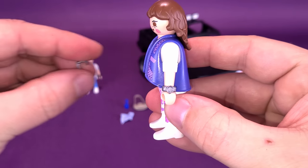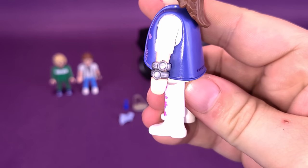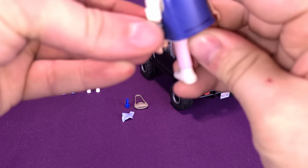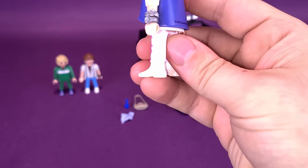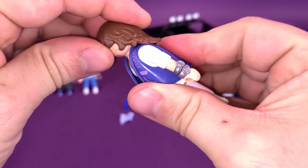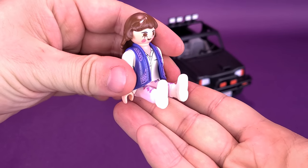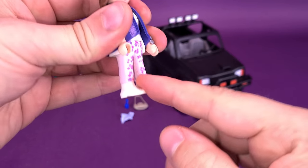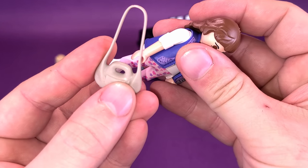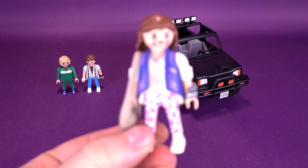If you lose the wristwatch, they throw in several — you actually get three wristwatches. Articulation on Jennifer is the same as all the other figures, though she's a little more limited because of the longer hair. The head rotates back and forth, arms rotate all the way around, you can rotate the hands, and the legs have a sitting feature where both legs move together. Jennifer also comes with a purse — the handle attaches onto her hand, and it drapes over her shoulder.